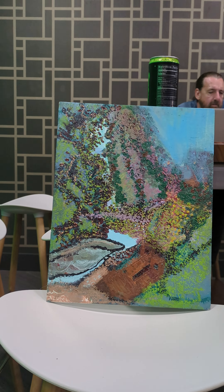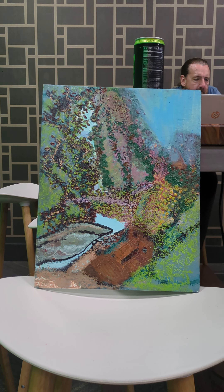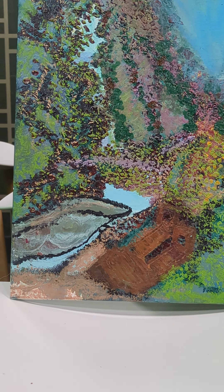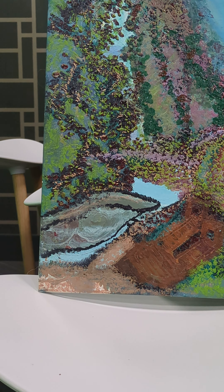I would wake up in the morning painting this thing and I would go to sleep painting this thing. It was as if I was making and remaking a garden over and over and over again.